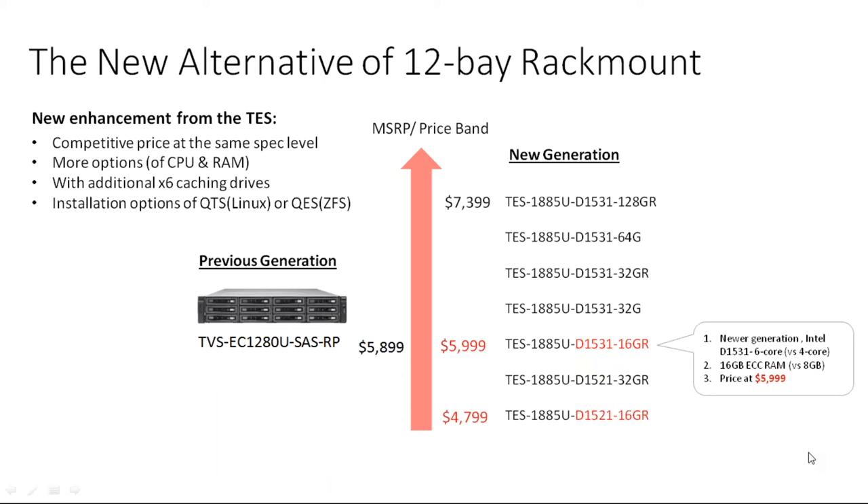At the lower end, the TES-1885U with the D1521 — a new generation Intel four-core — comes with 16 gigs of RAM versus the old eight gigs, at a starting price of $4,799. As our technology improves, we really try to keep systems at a comparable price to existing products. When we create a new product — a model match or a replacement — we want to keep it around the same price while giving you a more advanced product.